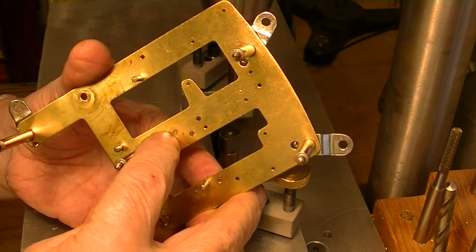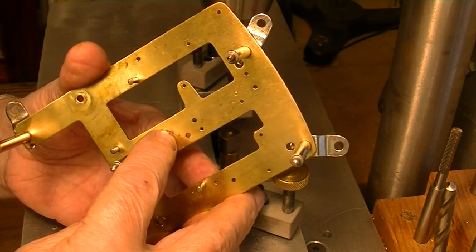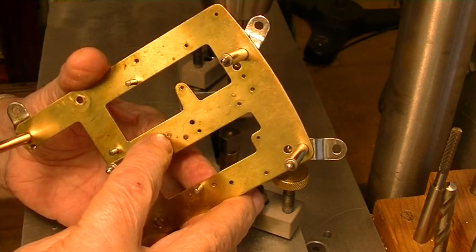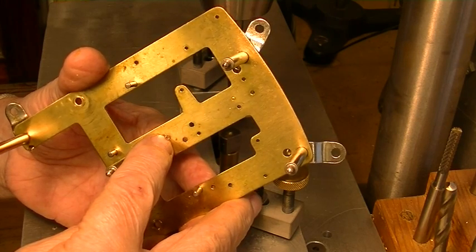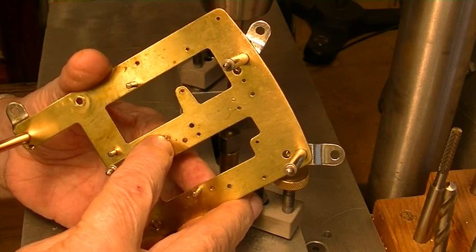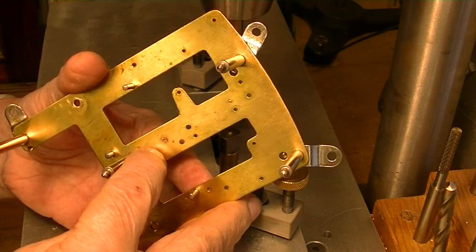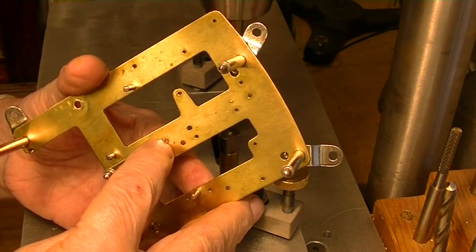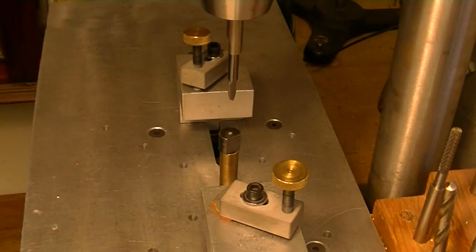When you oil these — when you oil any clock — most people over-oil; they put way too much oil in. All you want to do is half-fill that oil sink. Otherwise, surface tension breaks down: if you overfill it, the oil runs out and runs down the plate, dragging all the other oil with it, and you end up with almost no oil in the plate.